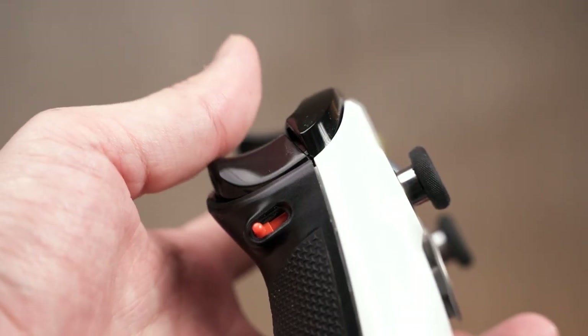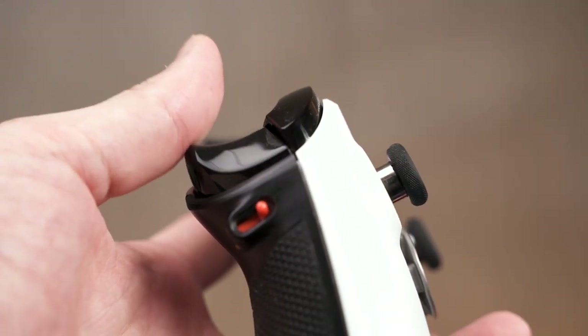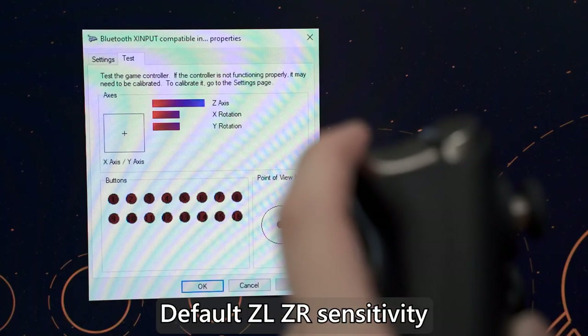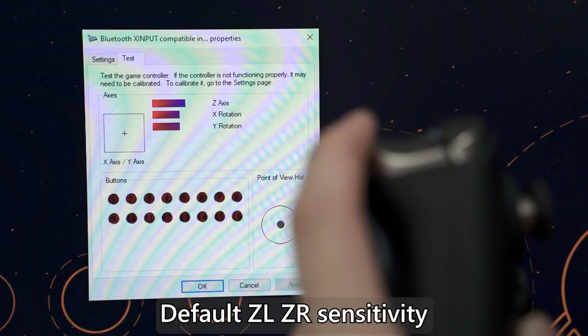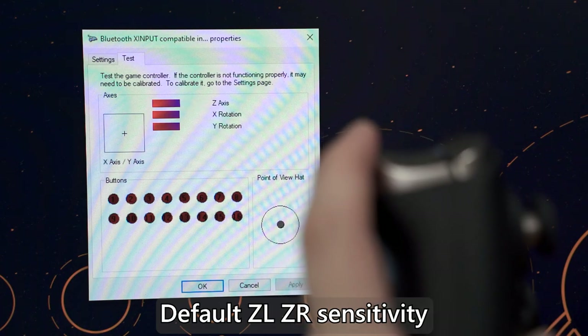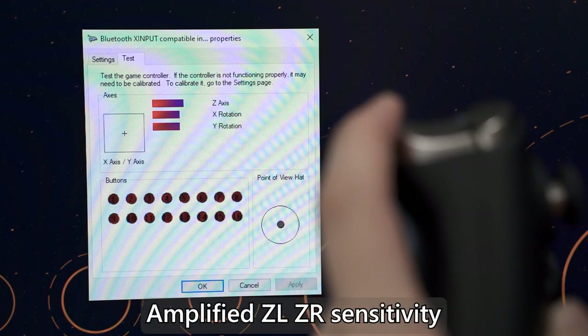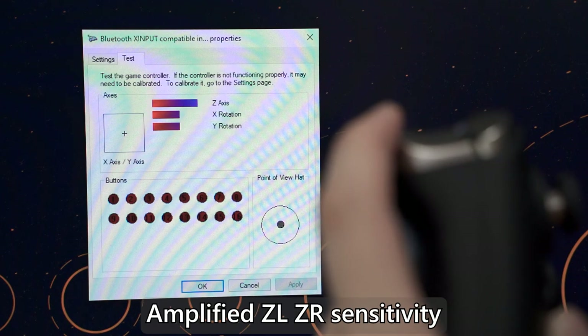Speaking of the Xbox One X controller — I've modded it with trigger locks, which shorten the travel distance so the button is detected sooner, saving time for quick inputs. The King Kong 2 Pro has something similar: you can adjust the trigger sensitivity in software, and since the triggers also use Hall sensors, you can magnify the effect so it acts like a trigger lock.